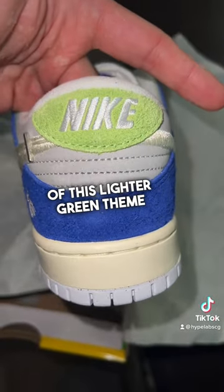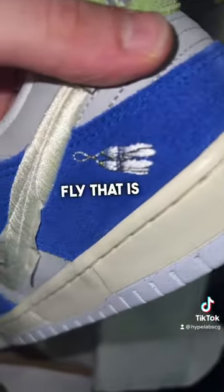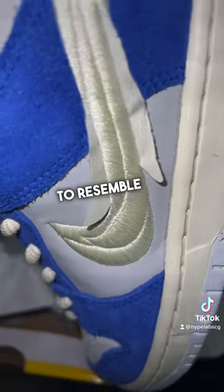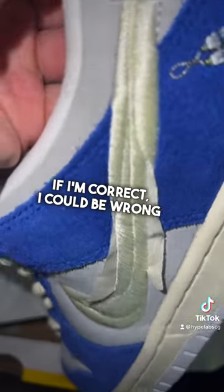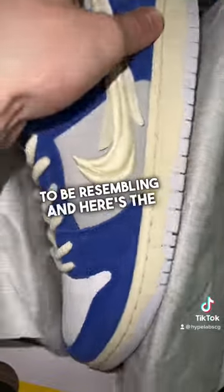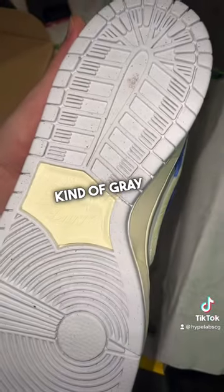We got kind of this lighter green theme with the Nike logo embroidered on. Same with this fly that is also embroidered onto the sneaker. I believe this is supposed to resemble fishing line if I'm correct — I could be wrong on this — but that is what I believe the swoosh on the sneaker is supposed to be resembling. And here's the sole as well. Very simple kind of gray theme.